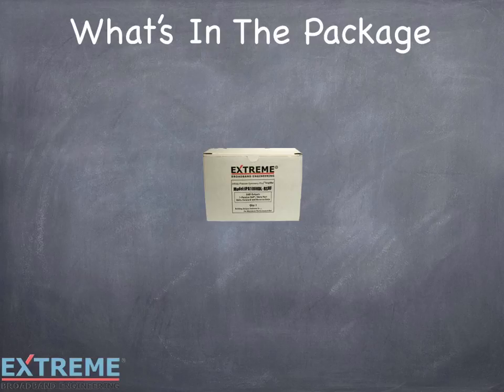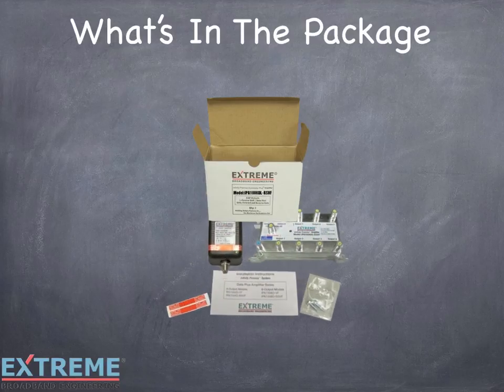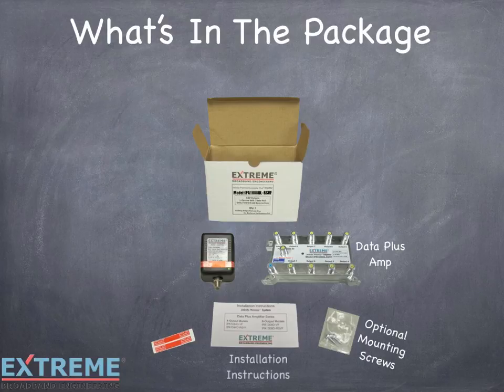Let's look at what's included in the DL8 Output Data Plus Amplifier package: the DL Data Plus Amplifier, optional mounting screws if not using quick mounting, installation instructions for quick reference during installation, two service loss tags to identify cables carrying power, and a 15 volt DC power pack.